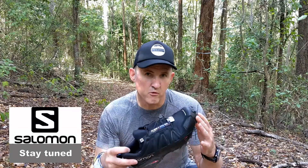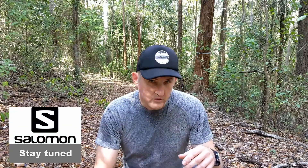I'll also review some other gear that I use, such as packs, watches, etc., and give you an insight into what to look for when buying gear for trail running.